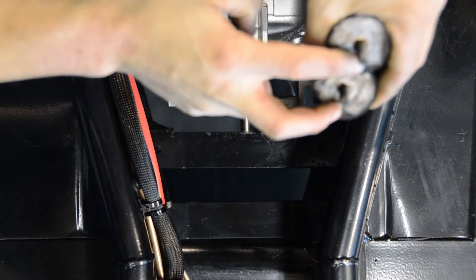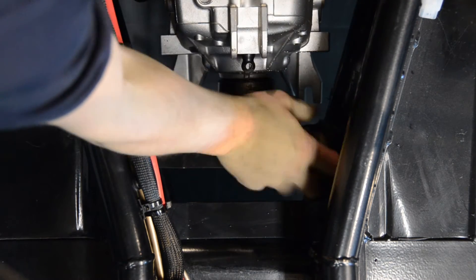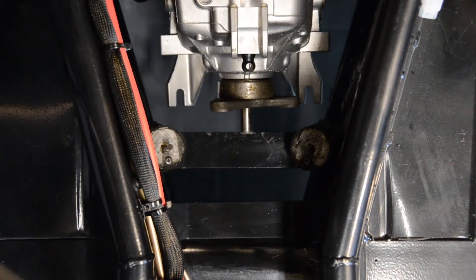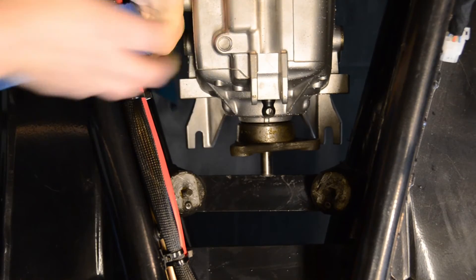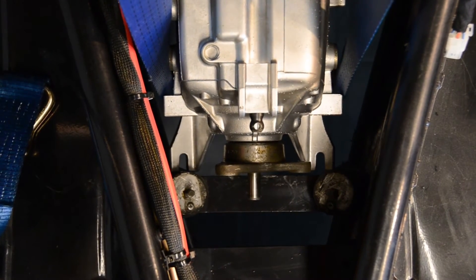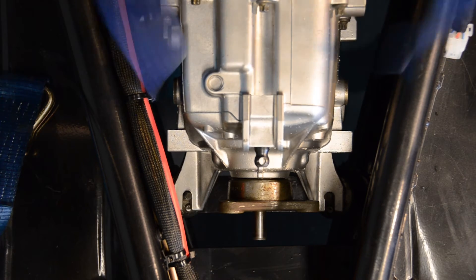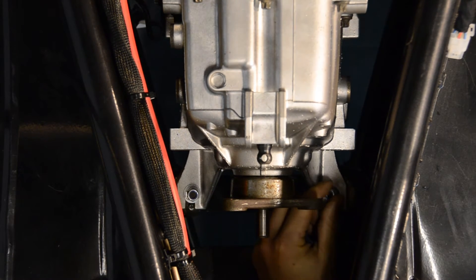Notice how both of our gearbox rubbers are each marked with a location lug. These should be positioned facing upwards and towards the rear of the chassis. We're now ready to lift our engine and gearbox onto our gearbox mounts. To do this we're going to use an additional hoist; alternatively a transmission jack can be used from underneath the gearbox to achieve the same result. With the back of our engine and gearbox now in position, we're going to secure it in place with the bolts and washers provided.